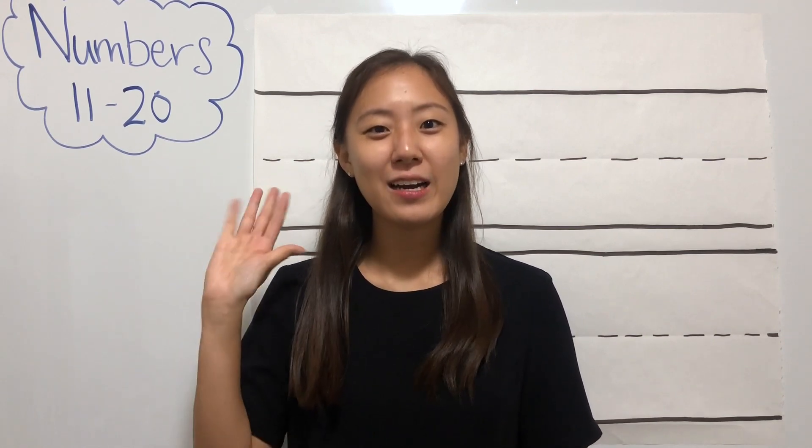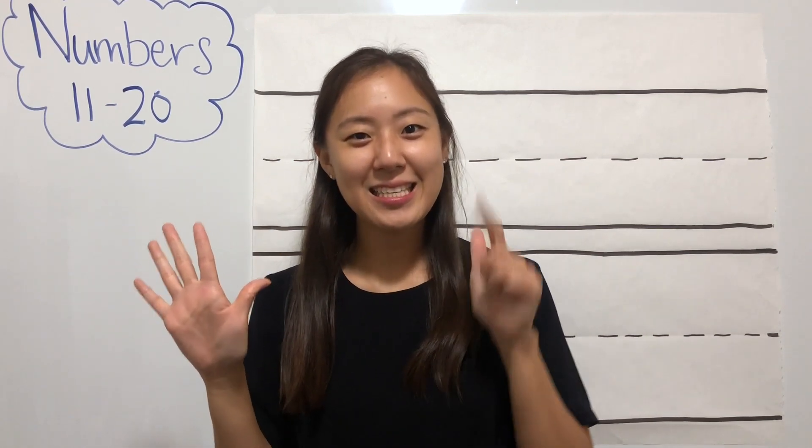Excellent job! Can we count one more time? 0, 1, 2, 3, 4, 5, 6, 7, 8, 9, 10. Excellent job!